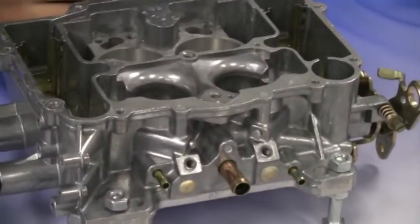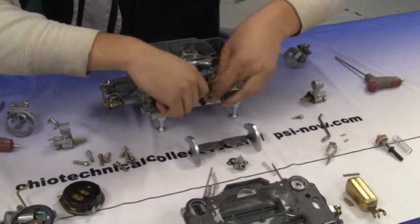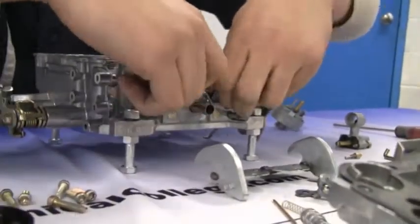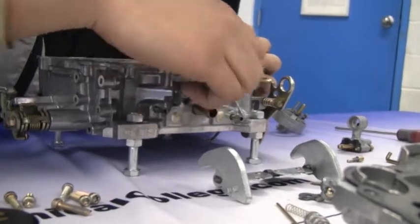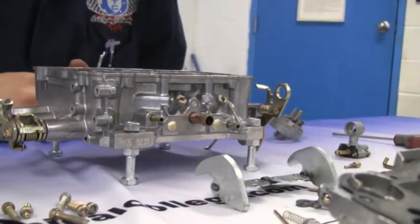First, put the idle mixture screws back in the carburetor and make sure to adjust them correctly. Tighten them all the way down and then back them out one and a half turns. Forgetting to back them out one and a half turns will cost valuable time, which is important in this competition.